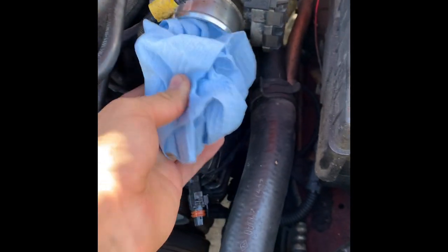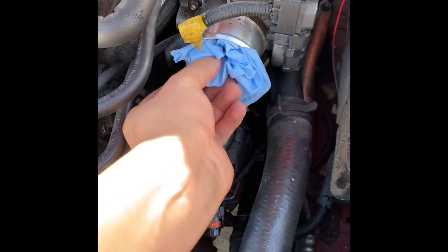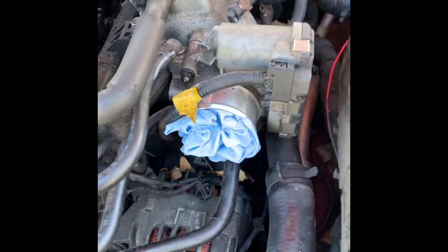What I suggest for right now: take some clean paper towel and put it right there so you don't get anything dirty inside the throttle body.